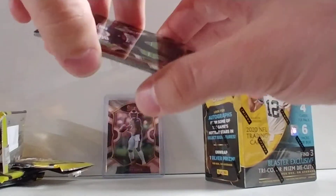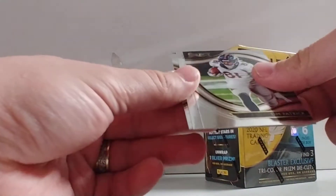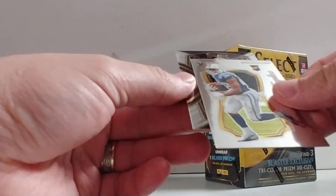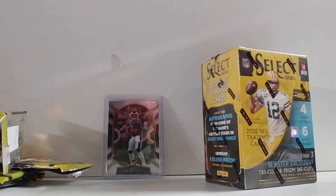That's a pack of the first blaster box. This one wasn't too crazy — it started out good with the Jalen Hurts, Marlon Davidson, another Tim Patrick, Jonathan Taylor, and Alden Smith. So not too crazy; would have preferred to get a little bit better.